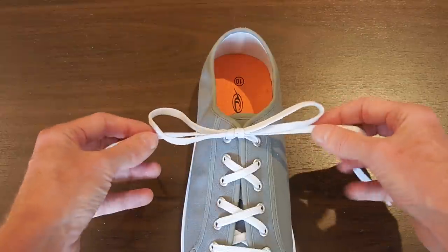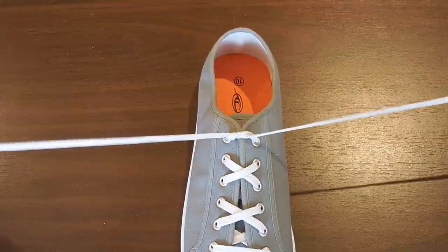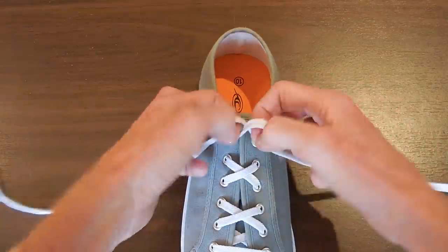In fact, at the end of the day when you untie it as usual, you can even hear how much harder that's having to pull in order to come undone.